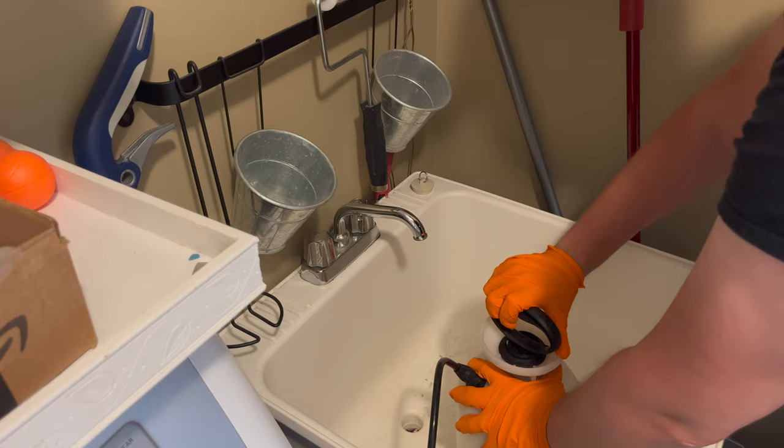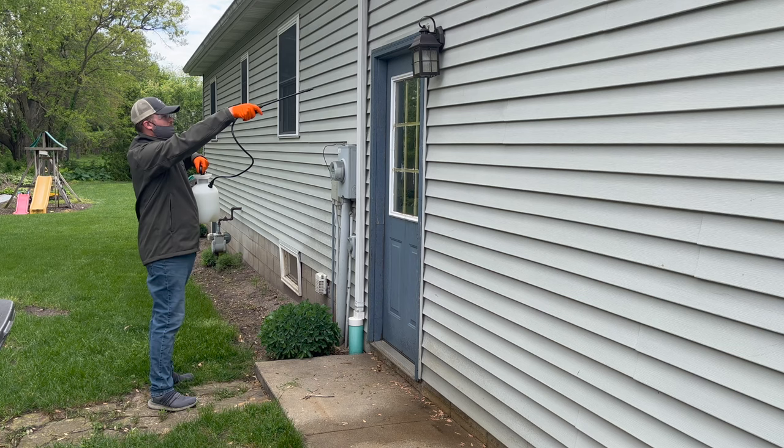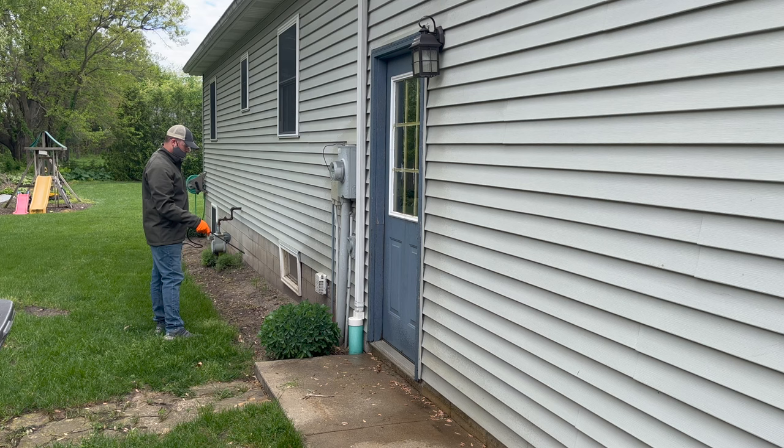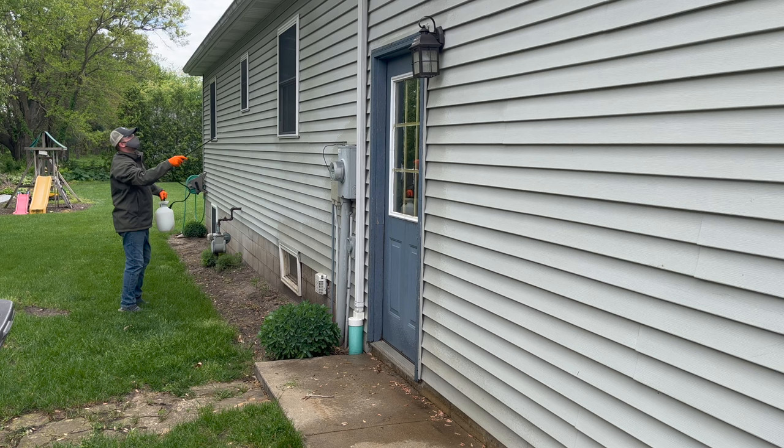Before you start spraying, keep yourself protected from overspray by wearing long sleeves, a hat, mask, and eye protection along with your gloves. To create a barrier of protection, I like to spray around every door and window as well as a few feet up and around the edge of my home. I've also used light pressure on the sprayer to spray inside around vents or in my basement. Just make sure that people or pets don't come in contact with the liquid until it's dry and safe to touch.